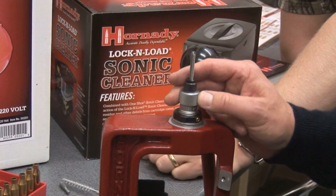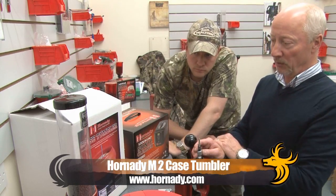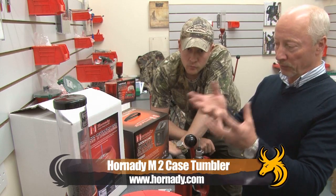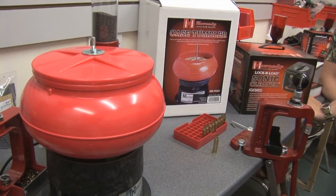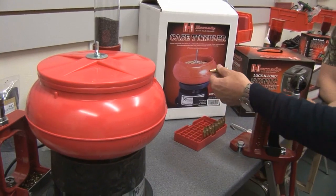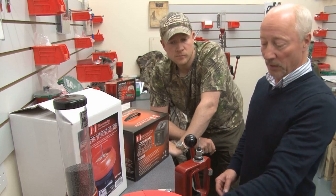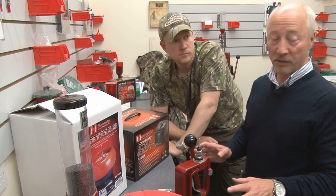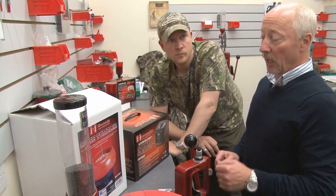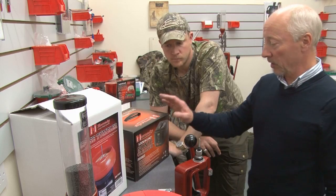It's very, very simple cleaning. You've got two basic methods. One is a dry media tumbler, which is a vibratory machine with either walnut or crushed corn cob granules in it. These literally tumble around in here for a couple of hours, and the mild abrasive process takes all the firing residue off of the cartridges, and with the addition of a couple of additives brings them back to a factory polish.